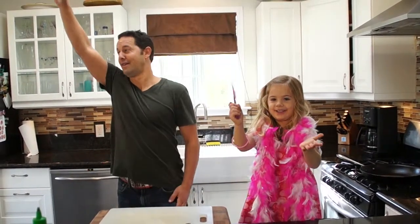Hi, my name is Kyler and this is my daddy. Daddy! Woo, woo, woo!